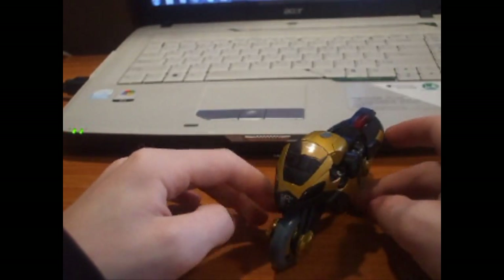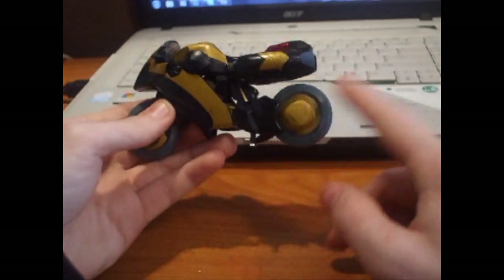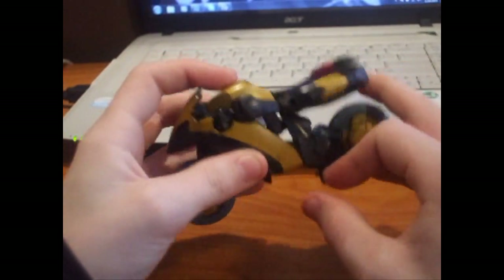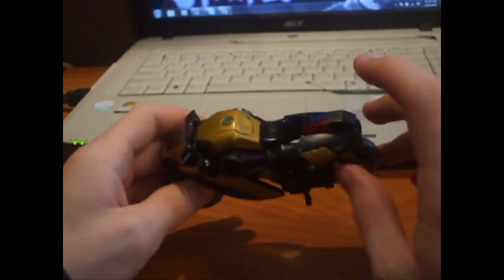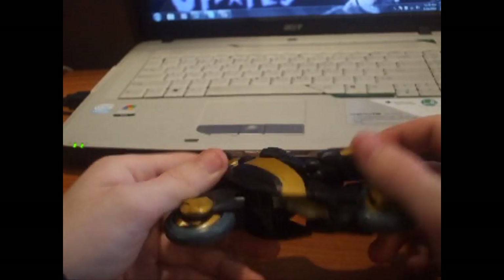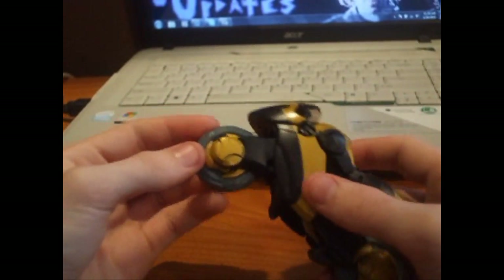He's definitely out of scale in bike mode, but what can you do. He's got wheel spin and a kickstand. It looks very nice and very show-accurate with the painted cab and the lights. Not much more to say — just a really cool, nice bike mode.